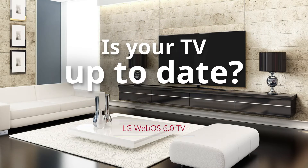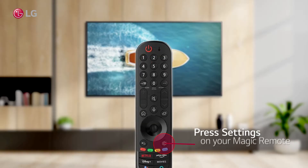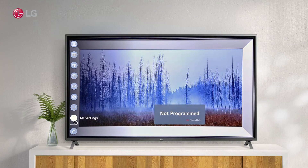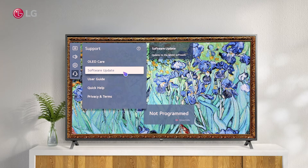Is your LG WebOS TV up to date? Watch this video to see how to check if your LG WebOS TV is up to date. Press the settings button on your magic remote, then under All Settings, select Support.